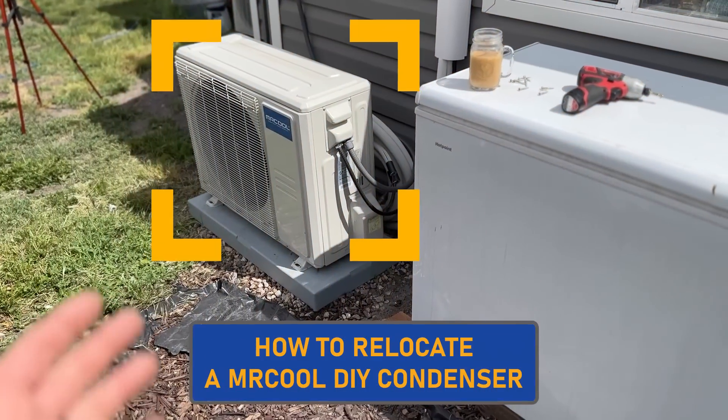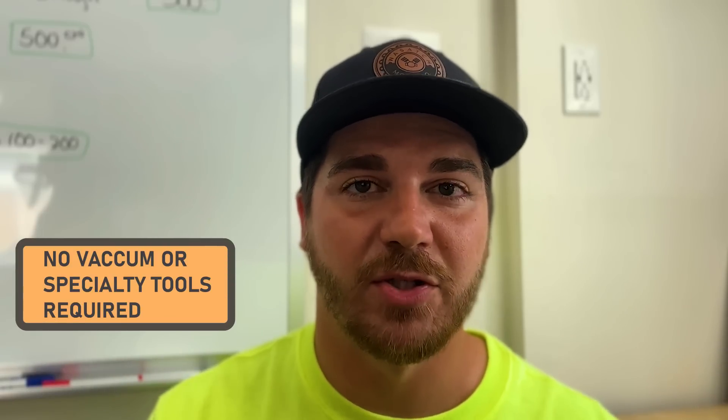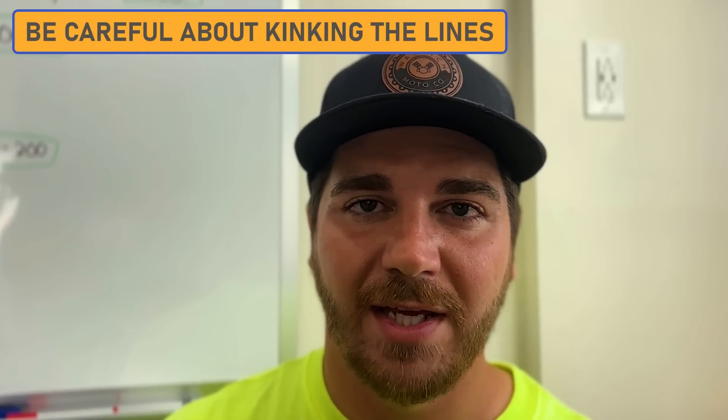In today's video, I'm going to show you how easy it is to relocate a Mr. Cool DIY condensing unit. This is super simple and there's no vacuum or any specialty tools needed to do this relocation. That's one of the great features about Mr. Cool DIY products — there's very minimal tools involved. So let's get right into it.